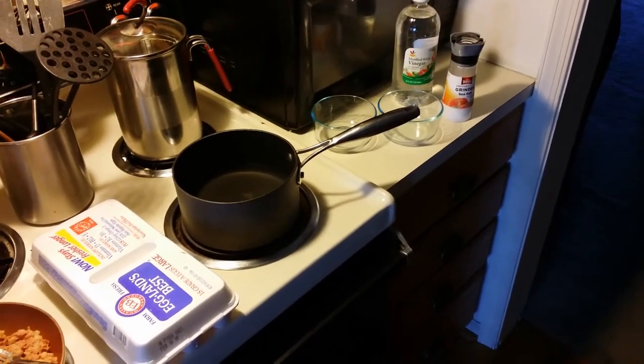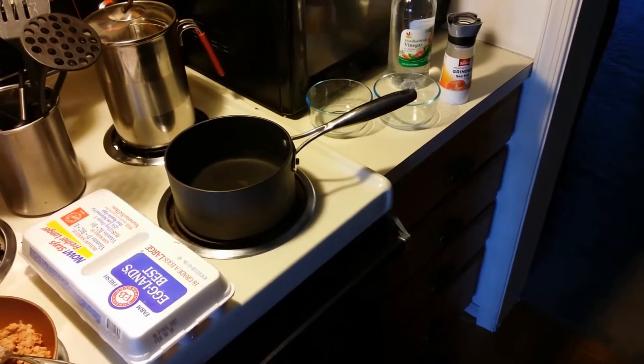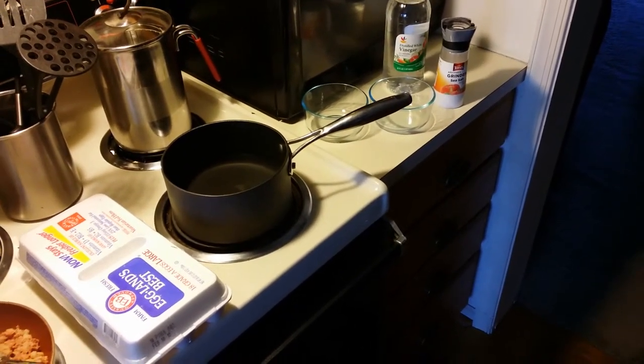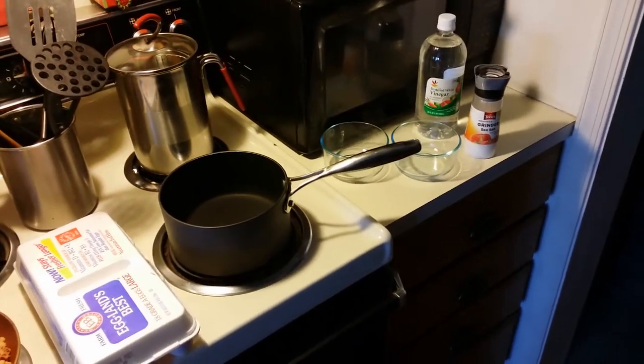Today we'll learn how to poach an egg — well, poach two eggs actually. All you need for this is a pot of water, eggs, salt, and vinegar. Yep, vinegar.